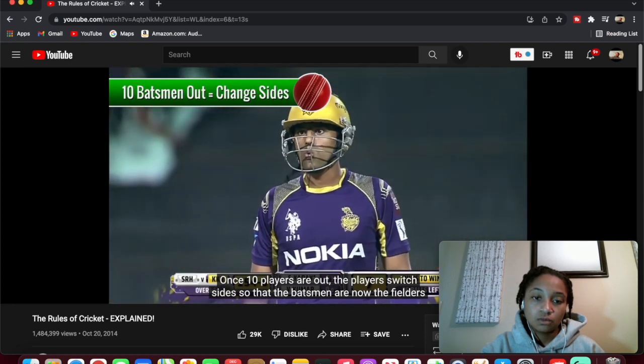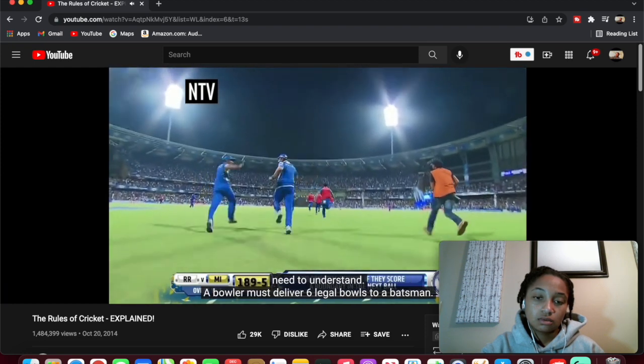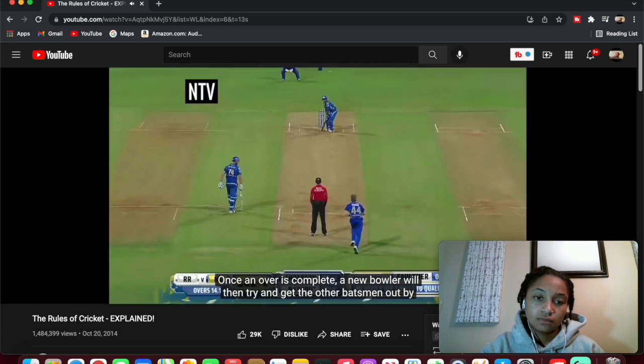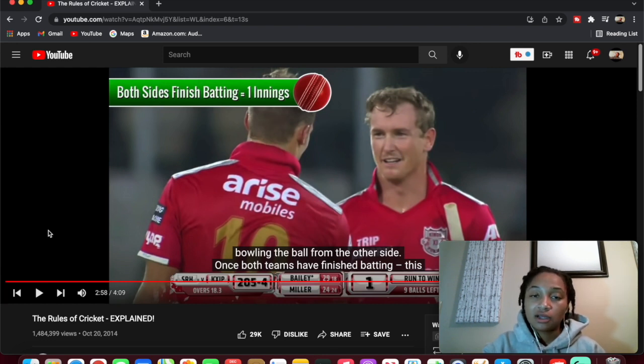Once 10 players are out, the teams switch sides — batsmen become outfielders and vice versa. The highest run total after both sides have had their turn to bat wins. I'm really trying to understand this — I get it, but I'm more just shocked that I never heard of this. Like, I thought cricket was... I don't know what I thought it was. I bet they've got tournaments and everything, just like AFL.